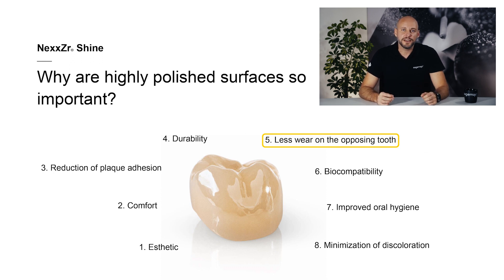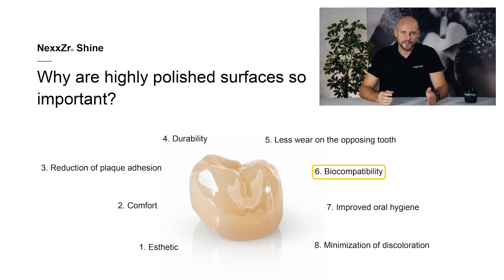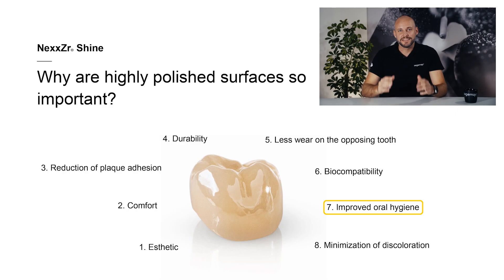Fifth, less wear of opposing teeth: contacts that are polished to a high gloss can reduce the wear of antagonist teeth. This is of particular importance with regard to high-strength materials, for example metal alloys and zirconium oxide. Sixth, biocompatibility: high gloss polishing contributes to the biocompatibility of the restoration. It helps to eliminate sharp edges and uneven areas which could irritate the surrounding oral soft tissue. Seventh, improved oral hygiene: it is easier to clean and take care of restorations when they are smooth. They are easier for patients to brush and keep clean and therefore contribute to maintaining good oral hygiene.